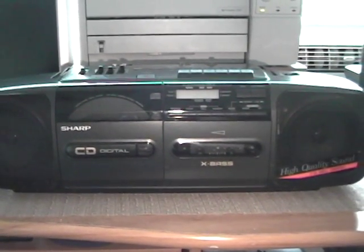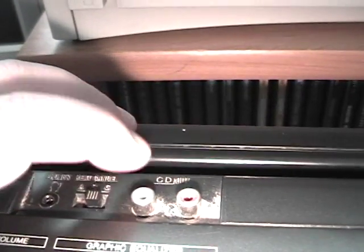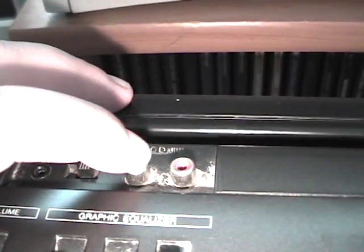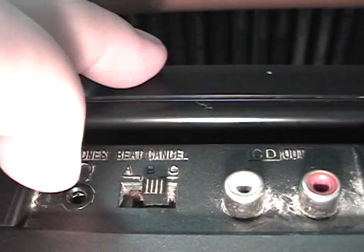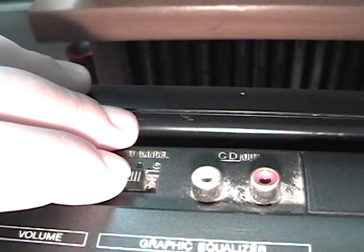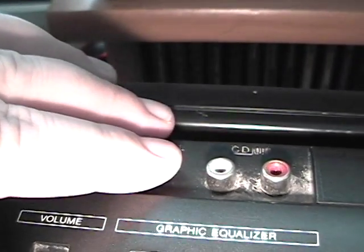There are a few other unique features about this system, so let's go ahead and get started. One of the main reasons I picked this up is the auxiliary input up here. This is an auxiliary input for what they used to say was a CD player, like an external CD player, but of course what I'm going to use this for now is to plug in my MP3 players. This is very rare to find on a boombox. Right next to it here is a beat selector. You can choose A, B, or C, and each one gives you a little bit different sound. A is mostly treble with very little bass, B is a little bit less treble and more bass, and C is a lot of bass and very little treble. I usually like to keep it on B.